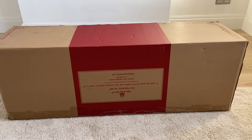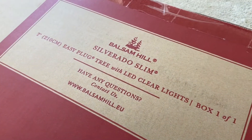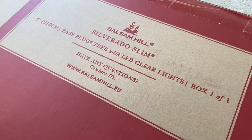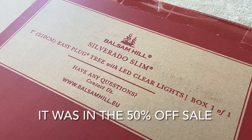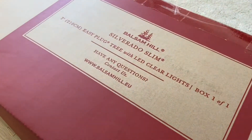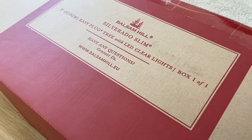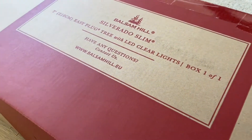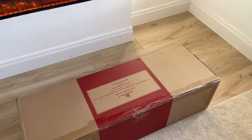It was half price. It is the Silverado Slim — I went for the seven foot with the clear LED lights. I've never bought a pre-lit one before. I've been involved in horticulture and garden centres since Christmas, since I was 13 when I got my first Saturday job, and many years later I became a Christmas buyer. So I've seen many, many trees — lots of bad ones, lots of good ones — but I've never bought one before. I'm going to get the box open and show you.